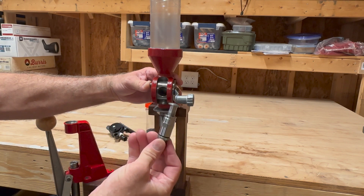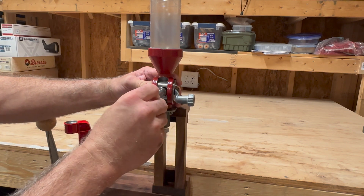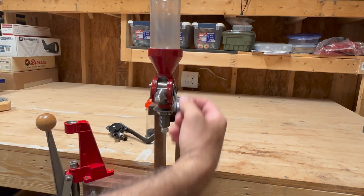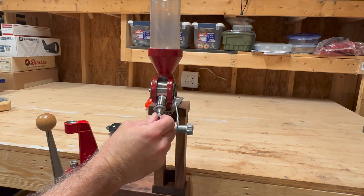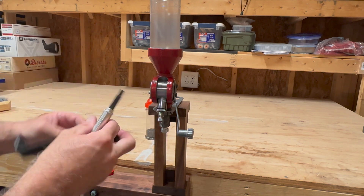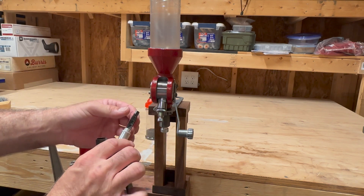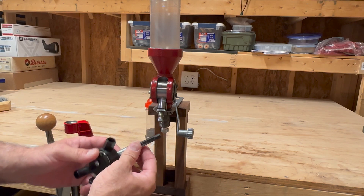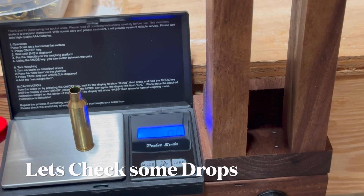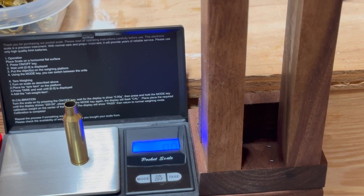I like that with this one I can simply have it already preset, plug it in, and now I'm ready to go. It's not going to take but just a little bit of tweaking and you're right there, instead of having to fiddle with the Lee, which can be a little more difficult to adjust. We have the tare set to zero — let's see what kind of charge we're dropping here.